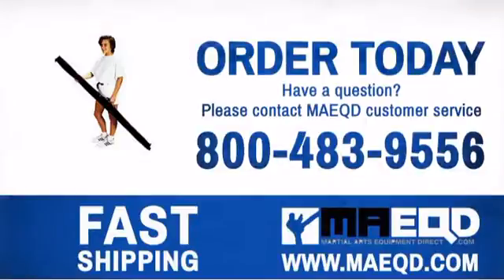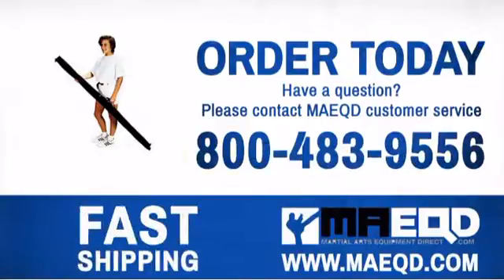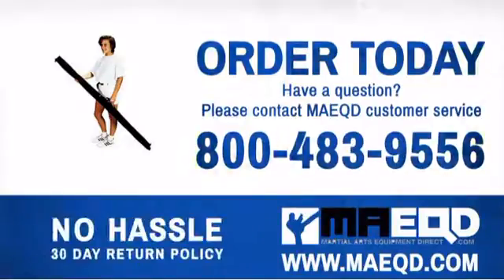Don't mess with other inferior bow staffs. Get one you can be proud of. Order today with confidence at Martial Arts Equipment Direct.